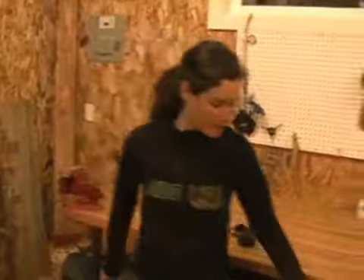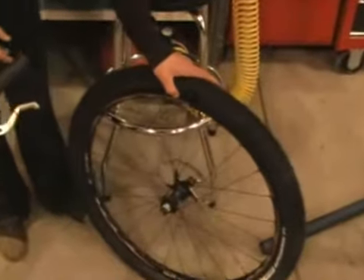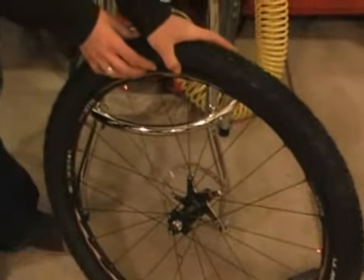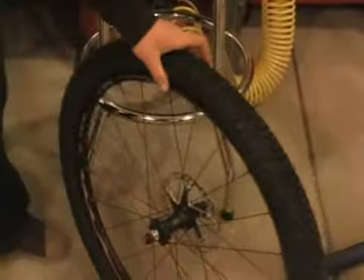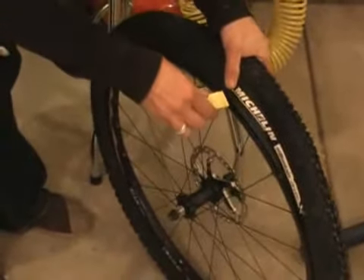So, back to our wheel. We can see we've got a bit of a flat here. The first thing we need to do is remove the tire from the rim. To do that, take the trusty tire lever and place it underneath the wire bead.